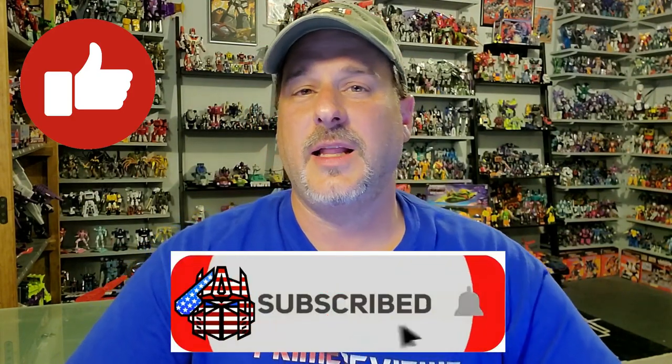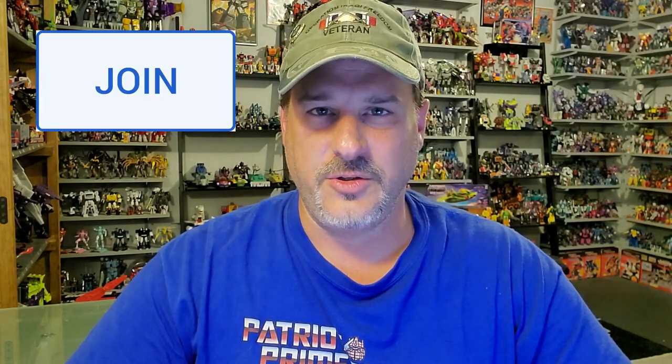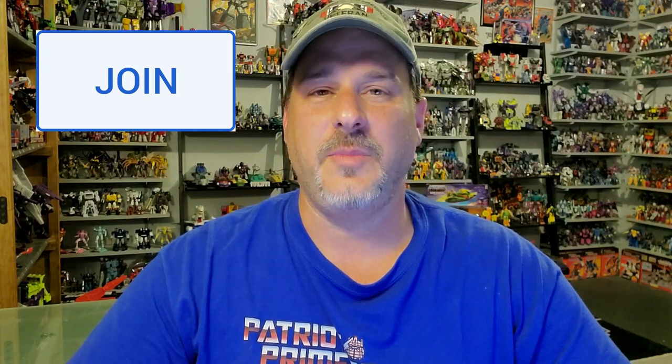Now guys, if you enjoyed the video, don't forget to like, don't forget to subscribe, and don't forget to click that bell icon to get notified when I upload new reviews. Also, if you're in any position to help out the channel, I offer channel memberships here on YouTube, and I also have a Patreon page. Once again guys, this is Patriot Prime, signing out.